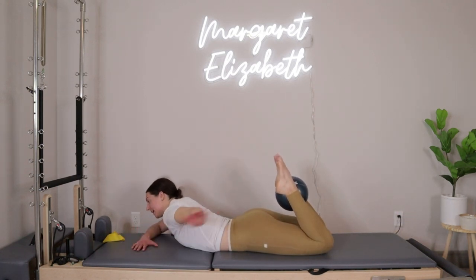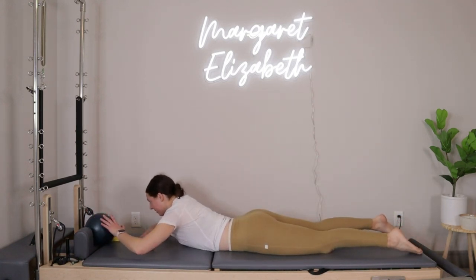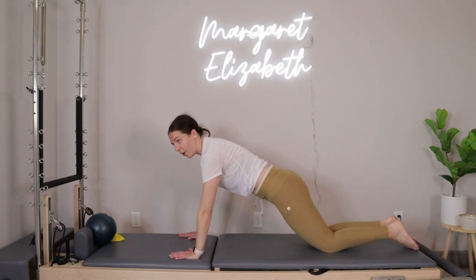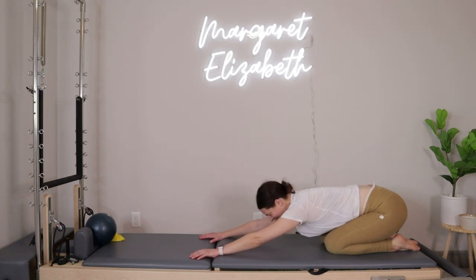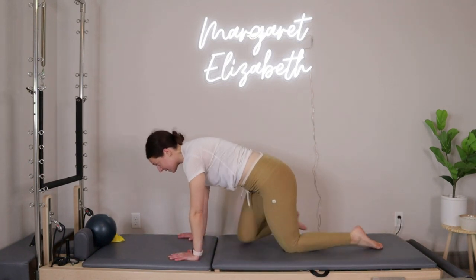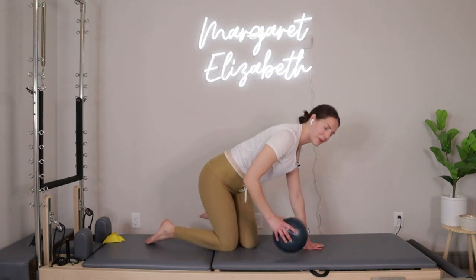With that last one, bend the knees, reach back behind you for the ball, let the legs go out behind you, put the ball off to the side. Hands come underneath the shoulders, press yourself all the way up, then reach the hips back to the heels finding a child's pose. Take a big inhale right here, exhale out, let it all go. From right here, when you're ready, take it back into a tabletop position.